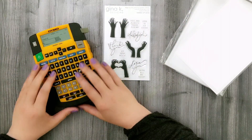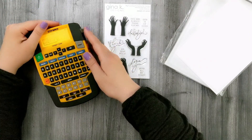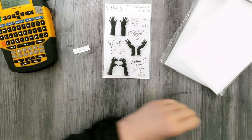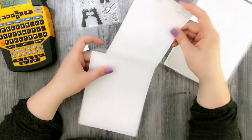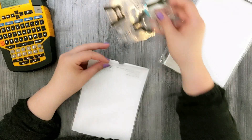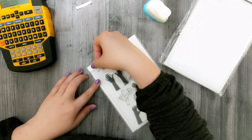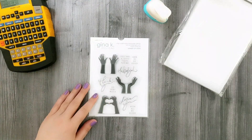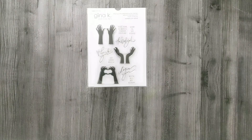First, I want to show you how I organize my stamps when I get new sets. I take my little stamp pocket — these are available at Gina K Designs, linked in the description. I put a piece of cardstock inside, use my circle punch to cut a little finger notch so I can easily open and close it, print off my label and adhere it to the packaging. I file them alphabetically, keeping all my Gina K stamp sets together so I can easily search by stamp name.